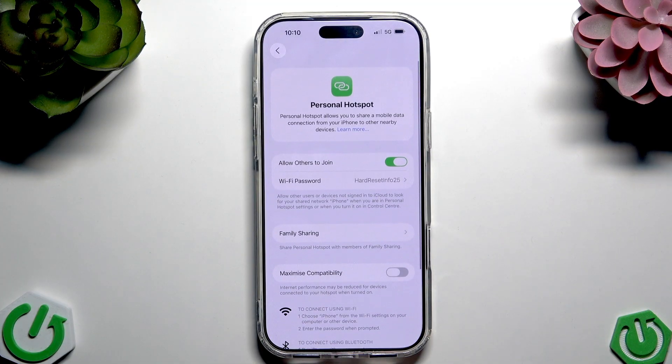And that's how to share your internet through your iPhone 17 Pro Max. That's it. Hope it helps you and have a nice day. Goodbye!